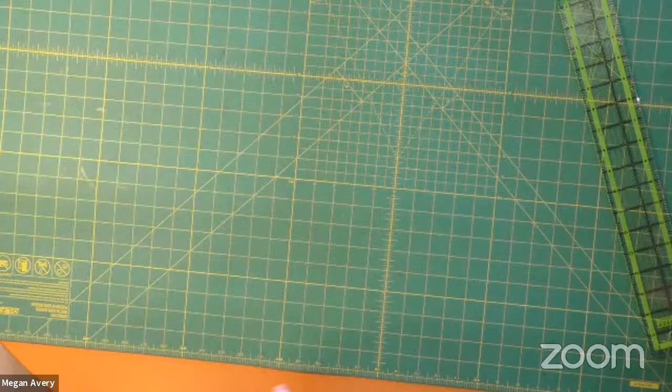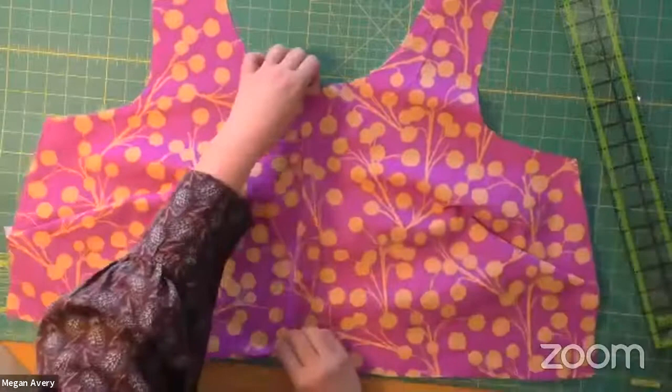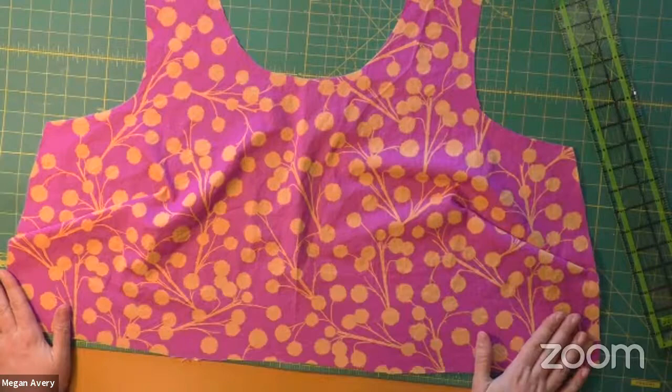Here is my bodice — looks pretty good. I'll try it on in a moment. What I did forget is to stay stitch, so I'm going to stay stitch from the top to the middle, and from the top to the side on both sides.